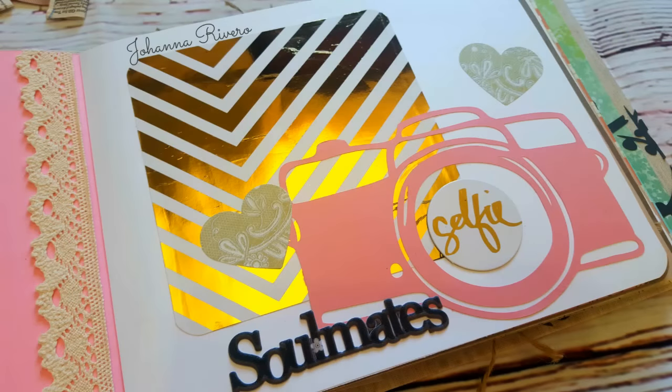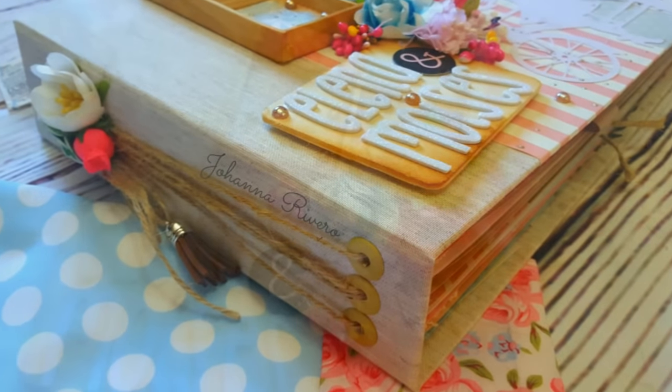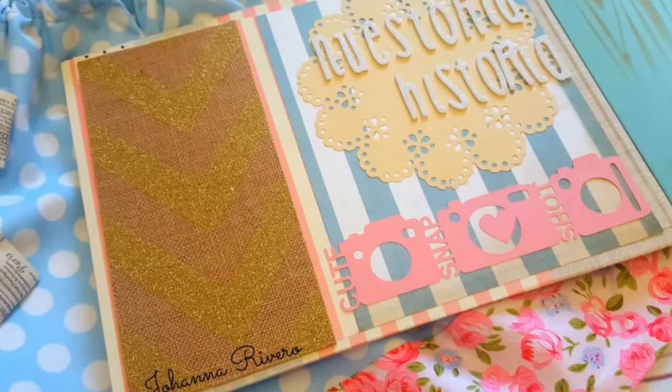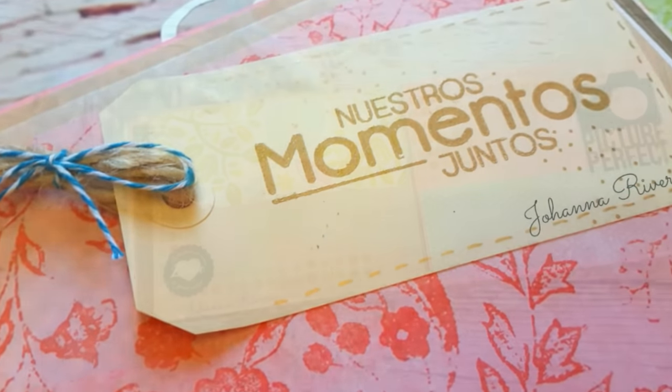El próximo vídeo les voy a mostrar muy rápido todo lo que he hecho en el álbum, porque quiero hacerlo rapidito para terminar el 14 de febrero. Espero que les esté gustando. Este vídeo me ha gustado mucho porque les he dado muchas técnicas y sobre todo me encanta darles tips económicos. ¡Les mando un beso muy muy grande! Adiós.